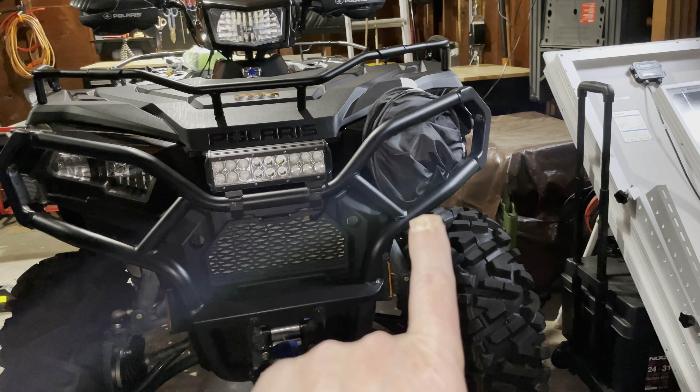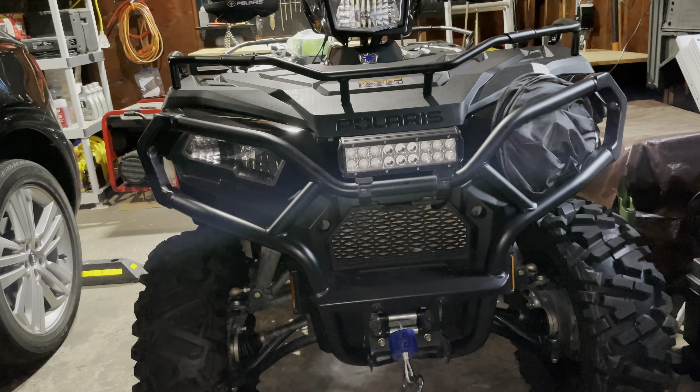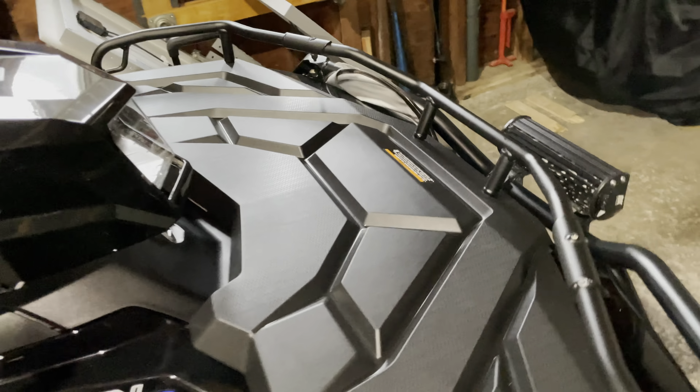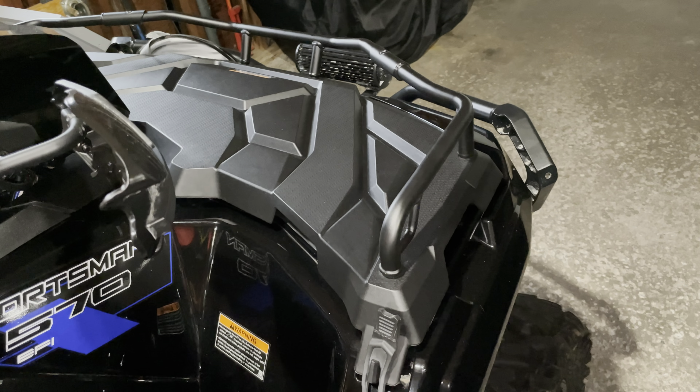I'm covering this headlight just because when I do the adjustment on this one, I want you to be able to see it. It's going to shine on the garage door. So first we need to find where the adjustment is, and that's the challenge because it's not as clear as it is on the pod light.